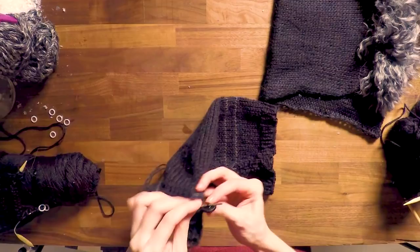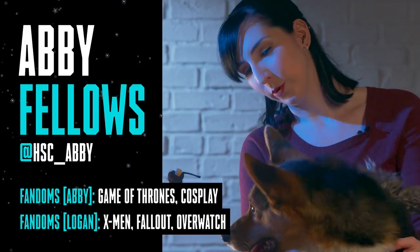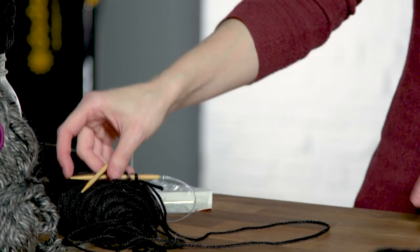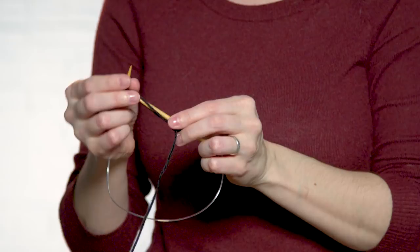Hi, I'm Abby and today I'm going to be knitting a Kroge sweater for my puppy Logan. Winter is no joke. I'm going to start by casting on 40 stitches and then I'm going to knit 10 rows.